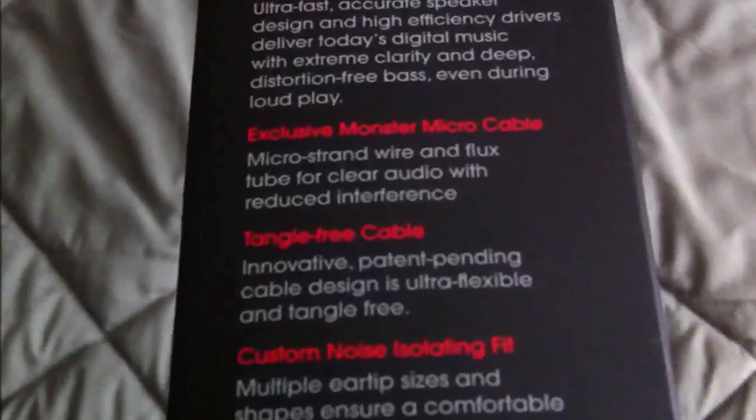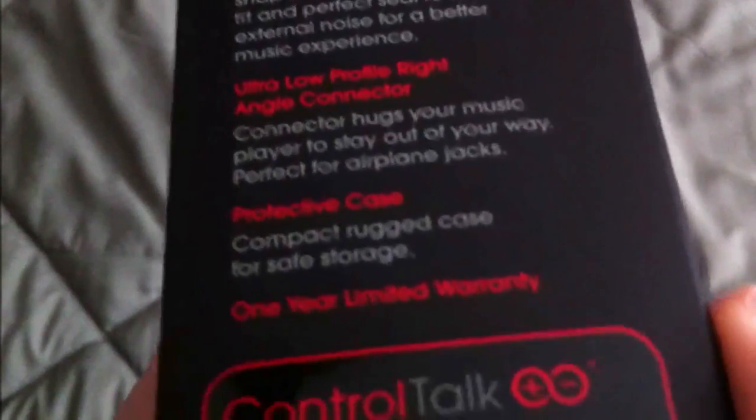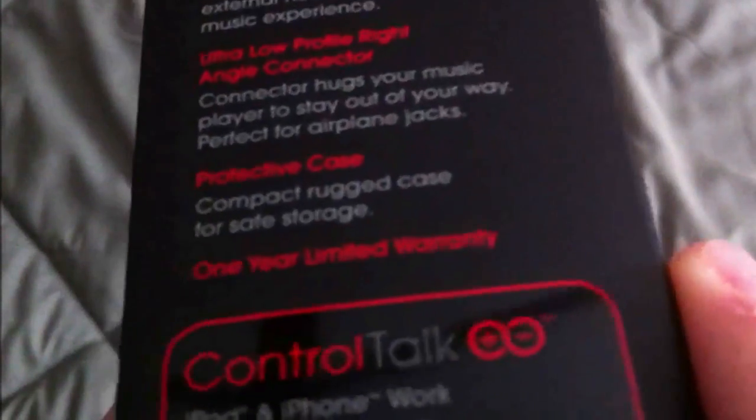I'm going to give this away on my channel. It says high-resolution sound, exclusive Monster micro-cable, angle-free cable, custom noise-isolating fit — which is BS — ultra-low-profile right-angle connector, and a protective case.